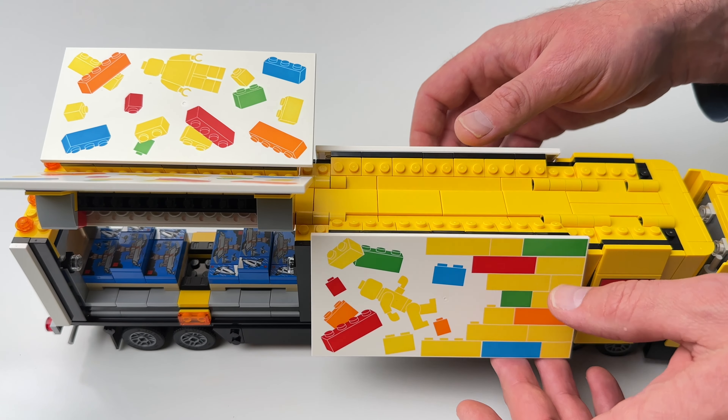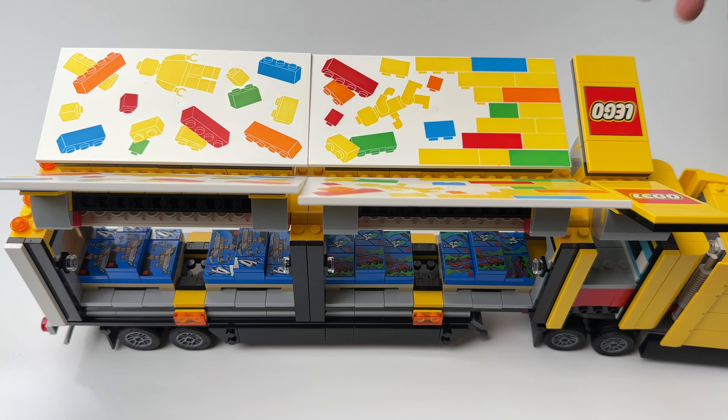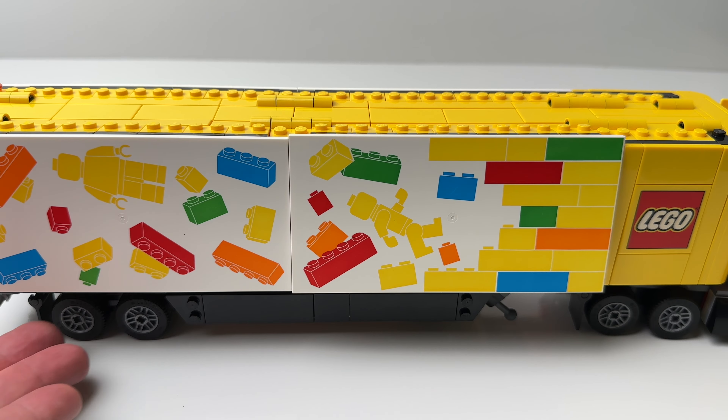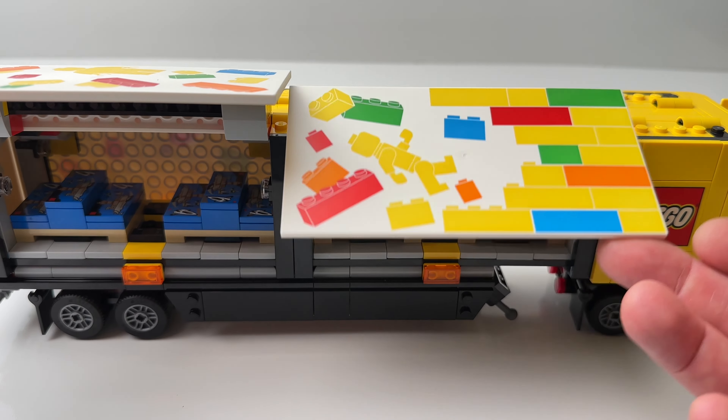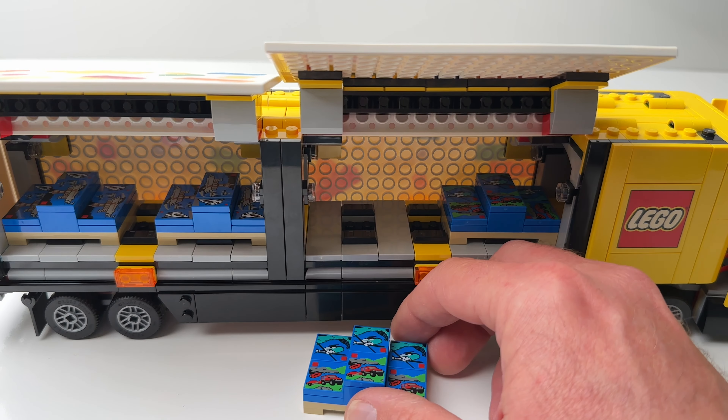Both sides of the trailer lift up so you can access the cargo space. LEGO gave us a really nice surprise in here with four pallets of LEGOs. On the pallets we get a bunch of little LEGO City sets.